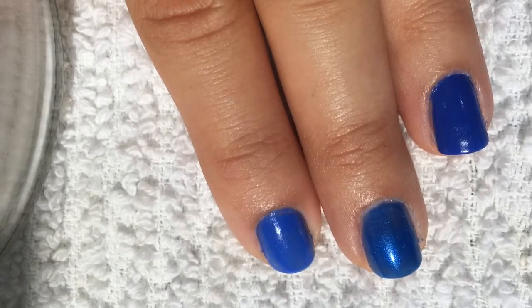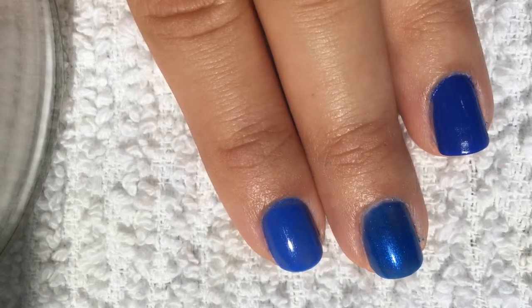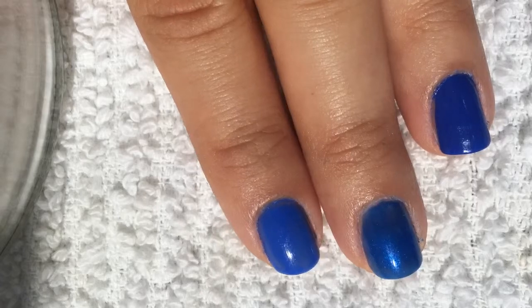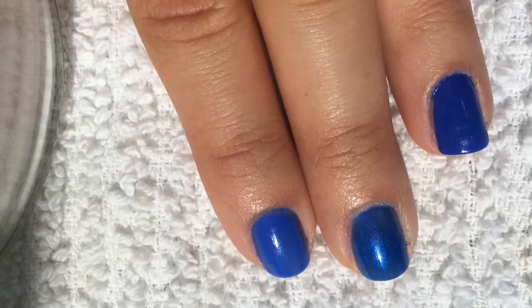It's opaque in just one coat — I have two coats on, but it goes opaque in one coat. Or it used to, at least. And as I mentioned, it's just a perfect shade of blue. It's a mid-tone blue.